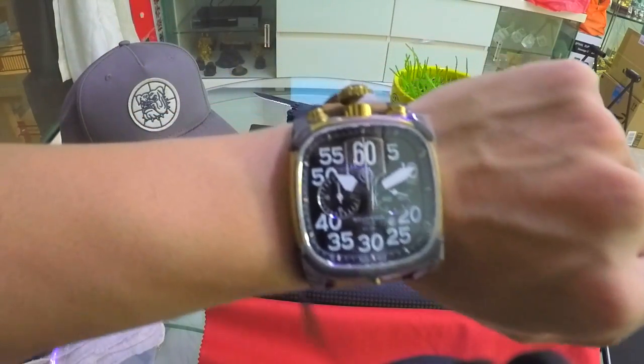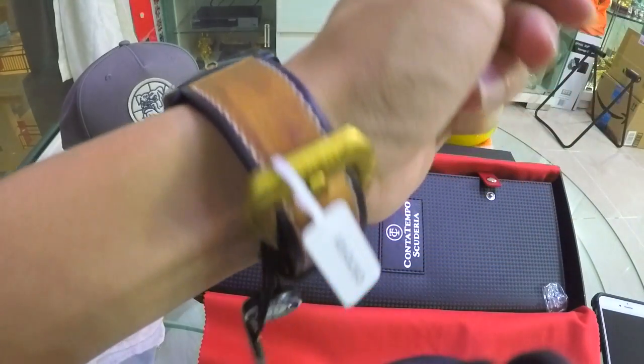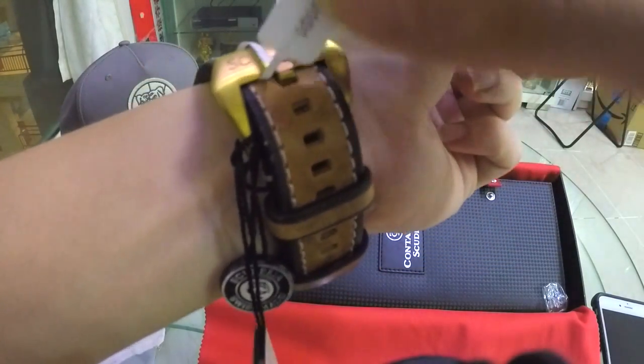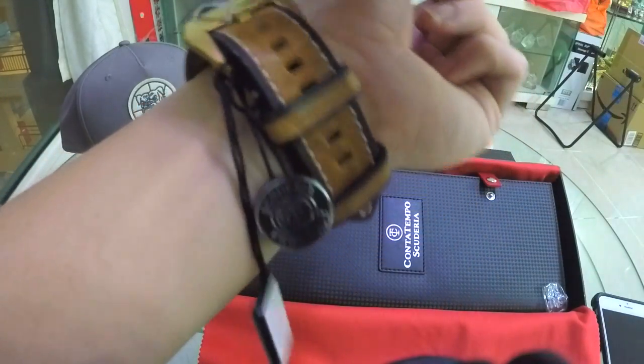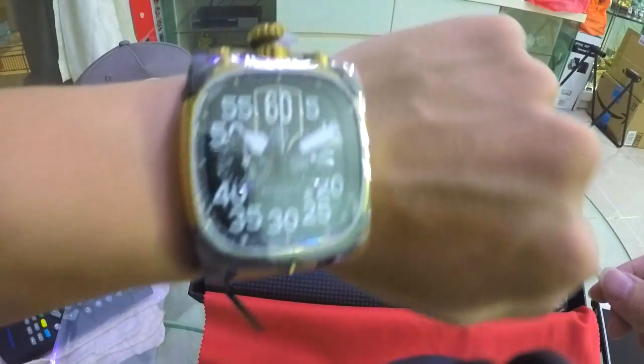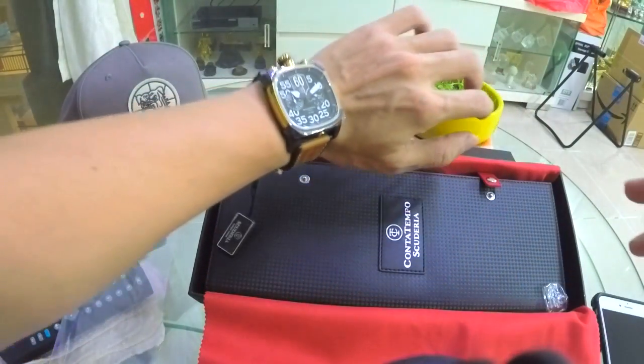Here it is on my wrist — it occupies my entire width across my wrist. It looks really good with the extra dial on the south side; I think that's their signature design. That's all.